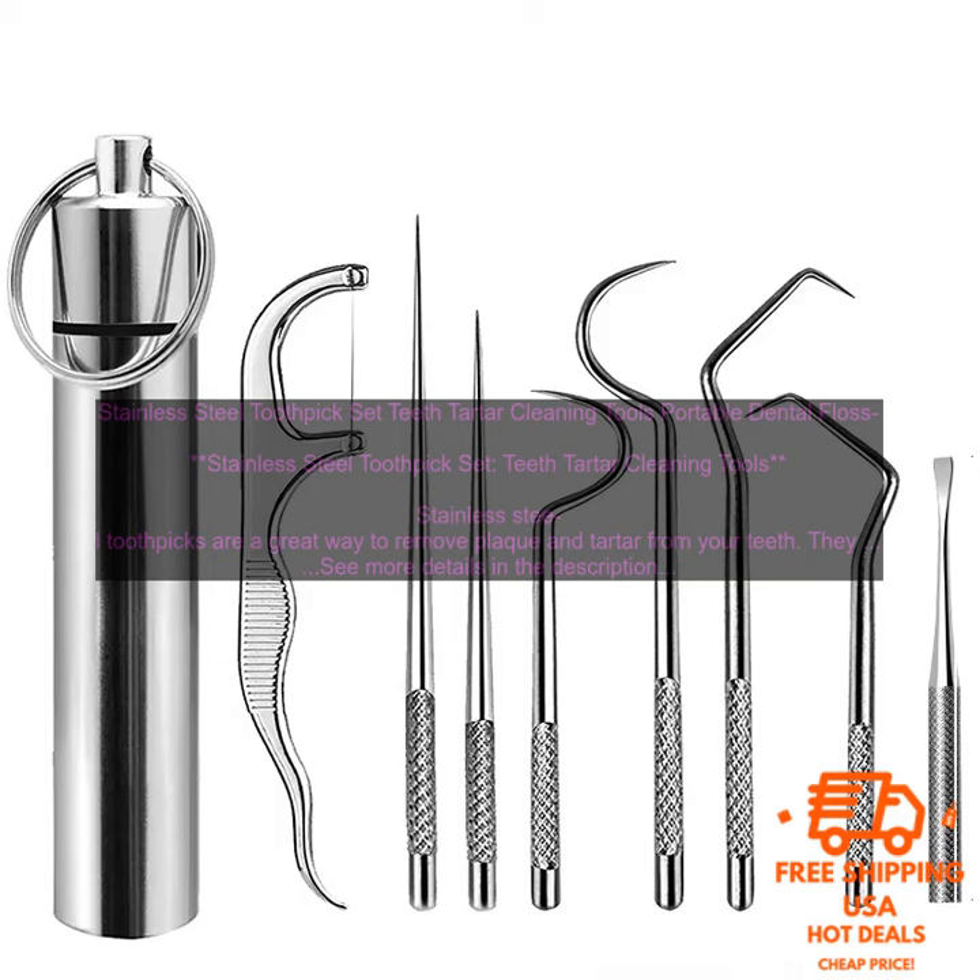Benefits of using stainless steel toothpicks: remove plaque and tartar from your teeth; improve your oral hygiene; more environmentally friendly than disposable plastic toothpicks; durable and long-lasting; dishwasher safe for easy cleaning.